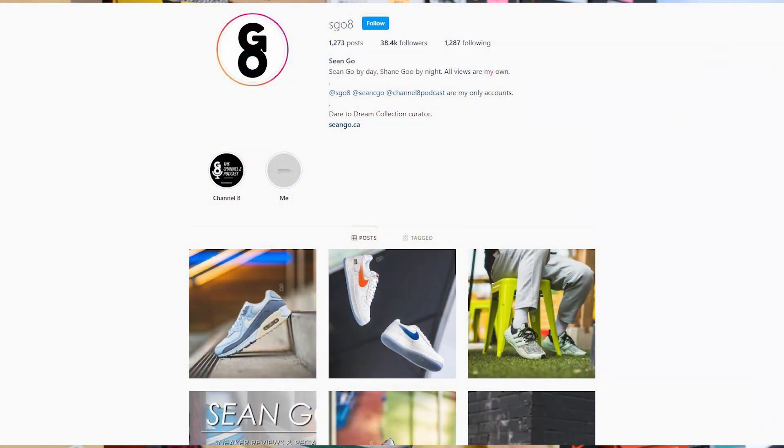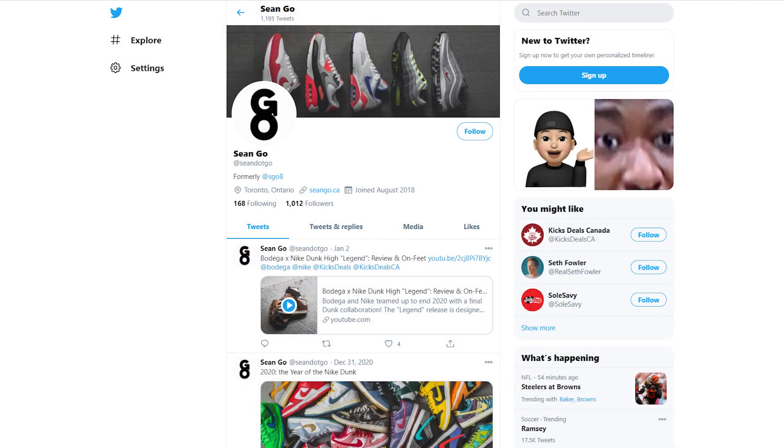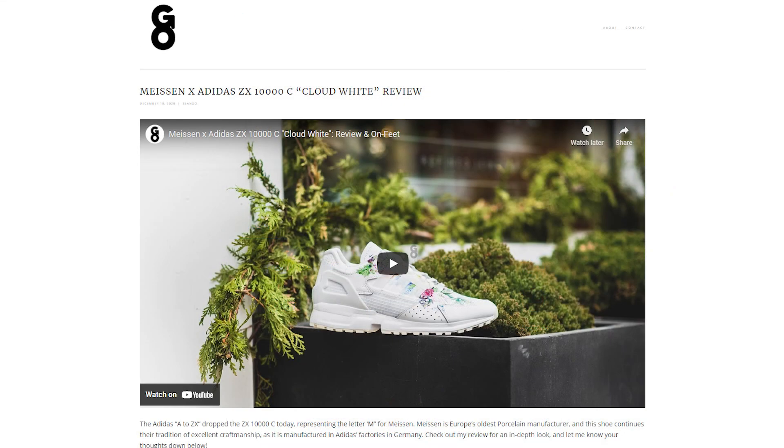If you guys liked this video, be sure to like, comment, and subscribe if you haven't yet. You can follow me on Instagram at SGO8, check me out on Twitter at SEAN.GO, and visit my website at SEANGO.CA. Until next time, thank you so much for tuning in — hopefully you guys enjoyed this review and I'll catch you all in the next one.